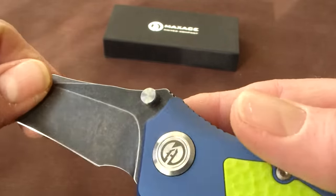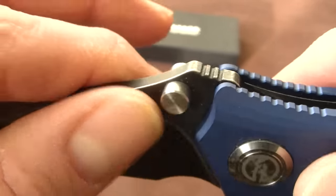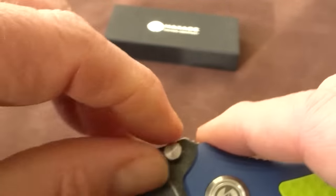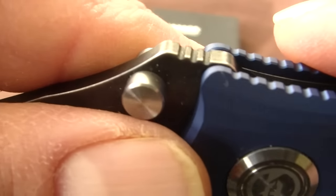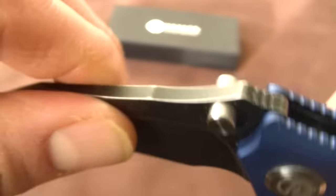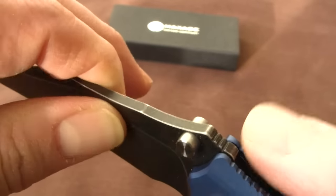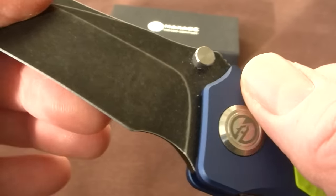Thumb stud opening. The way the thumb studs are shaped, they have a lot of grip — very nicely chamfered, so not aggressive. Jimping on top provides some traction. Small ramp. Very nice lines.